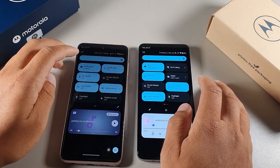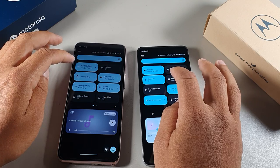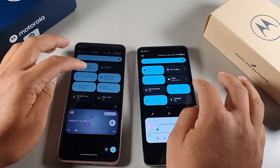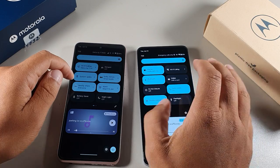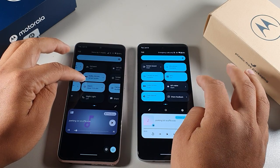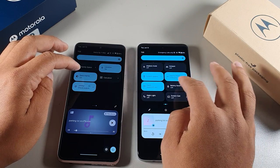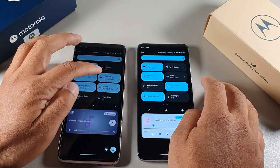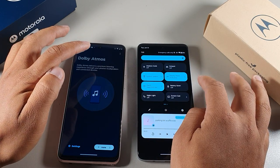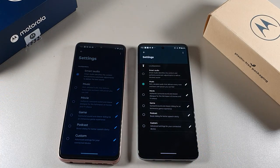Both have really good features. The G72 has Wi-Fi calling — and actually there is Wi-Fi calling on the G Stylus as well. You do get a digital wallet on the G72, which the Stylus doesn't have. Both devices support Dolby Atmos with a smart feature that lets you customize the EQ for music, videos, movies, podcasts, or a custom setting, which is really cool.